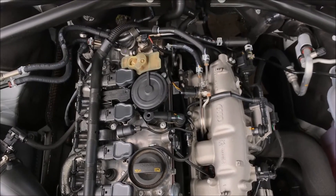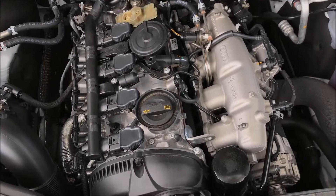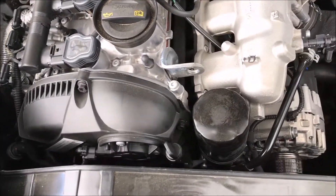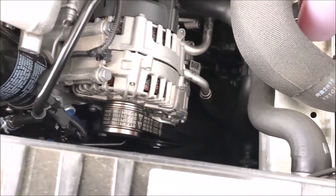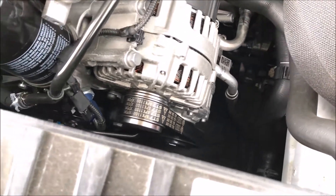That covers most of the primary components on the engine block. Coming over here we can see the alternator, and you can see the AC compressor is on the bottom with the two AC lines going in.